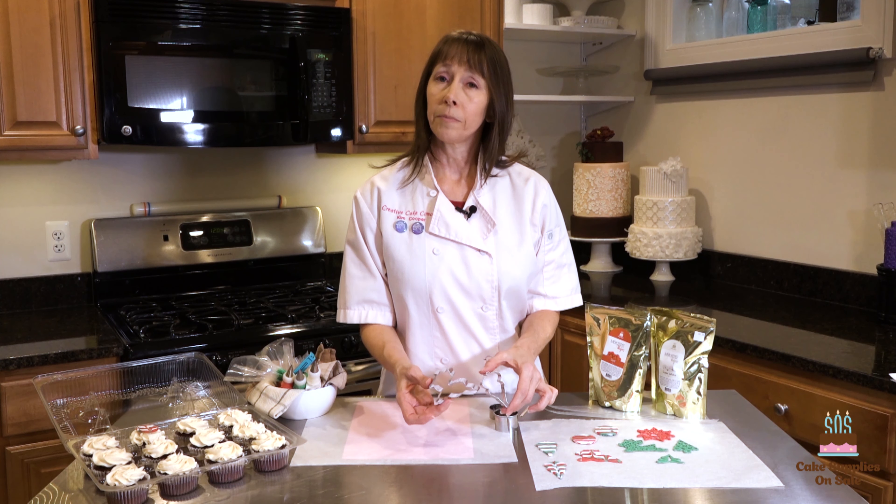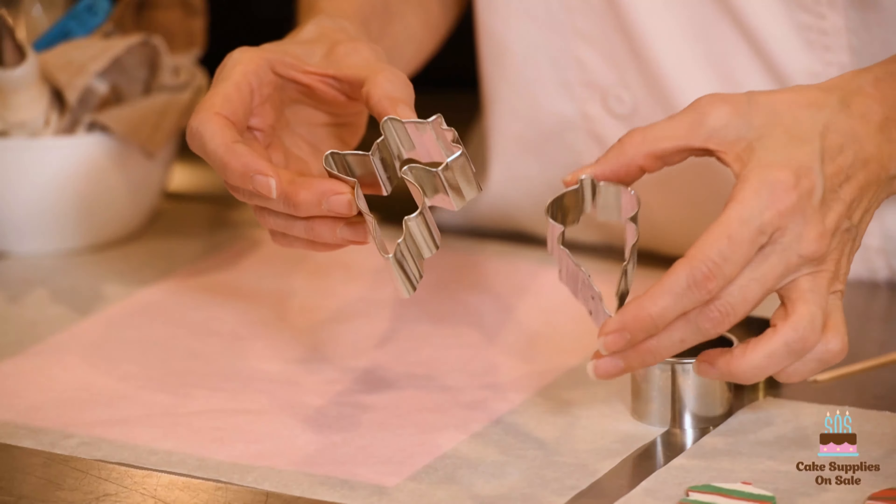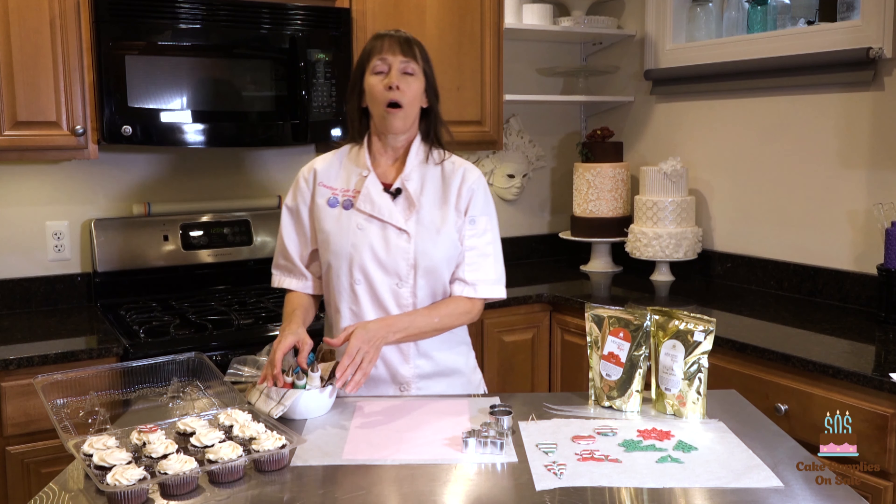You're also going to need a variety of cookie cutters. I've got an ornament cutter, a reindeer, and then just a couple of circle cutters. You're also going to need some toothpicks or a small skewer.